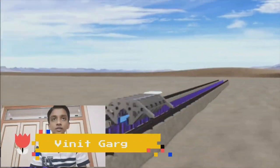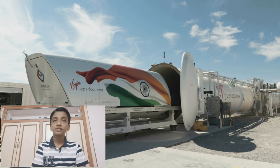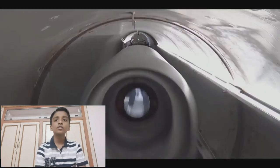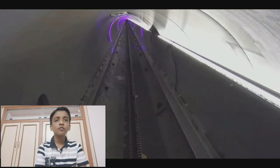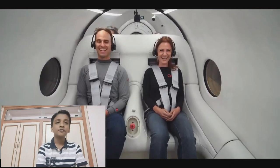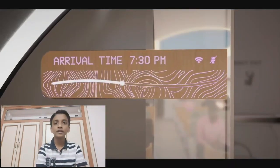The Hyperloop concept has been explicitly open-sourced by Musk and SpaceX, and others have been encouraged to further develop the idea. Several companies have been formed and interdisciplinary student-led teams are working to advance the technology. SpaceX built an approximately 1-mile-long subscale test track for its pod design competition at its headquarters in California. The first Hyperloop passenger ride was conducted by its Chief Technology Officer Jost G. Gill and Sara Lucien, Director of Passenger Experience, at a speed of 172 kilometers per hour.